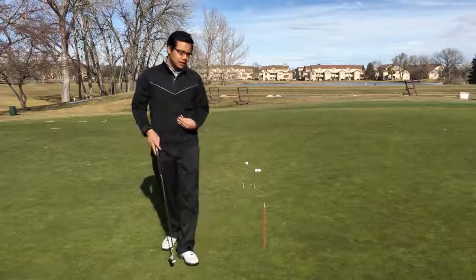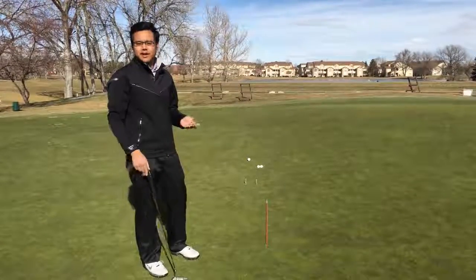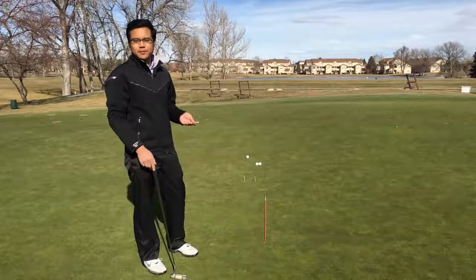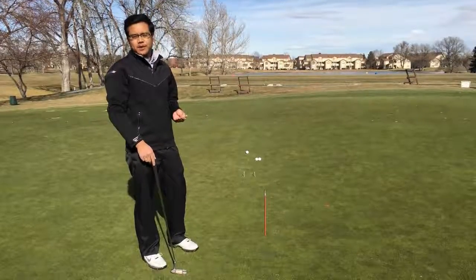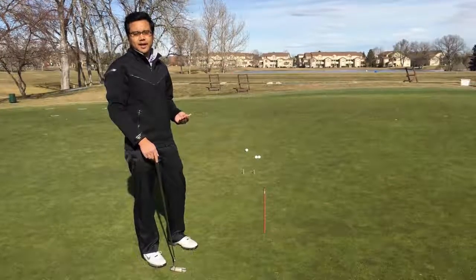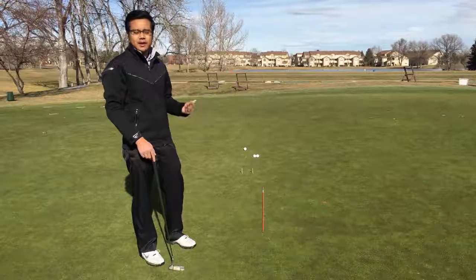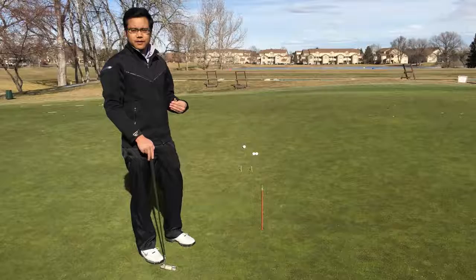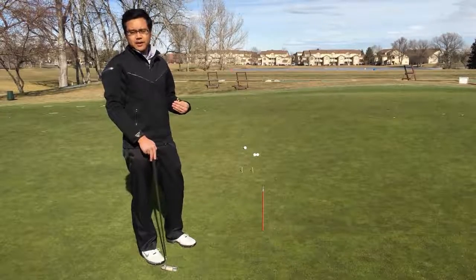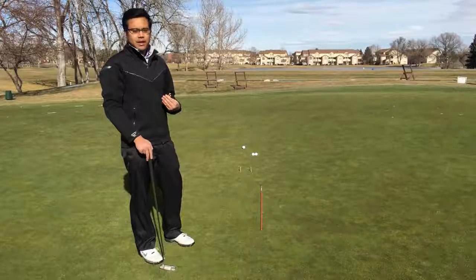Although if you're very close to the hole these short putts may seem very easy at first, something that you might skip practicing on, but even for the touring professional they practice these short putts all the time. Because when you're under the gun, when there's a lot of pressure, when the heat is on, you want to make sure that you can make these short putts. If you don't practice, it's going to be very difficult, so today we're going to go through just one simple drill.